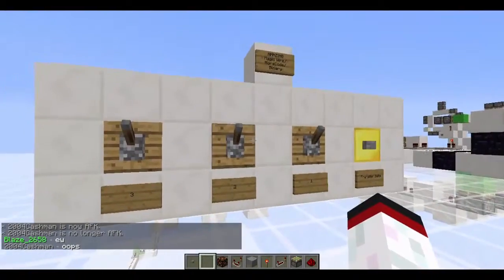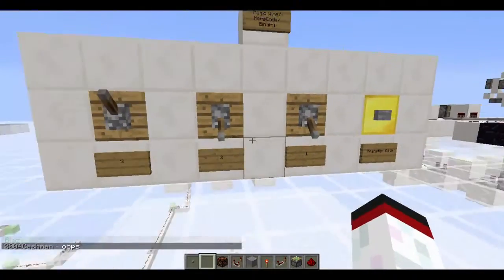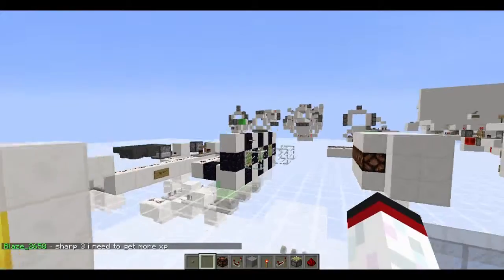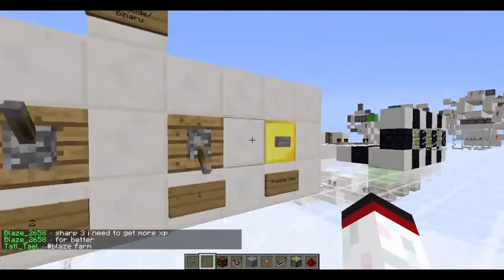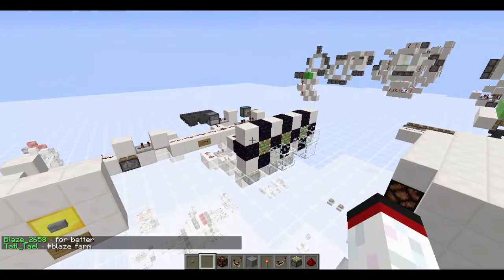You select which pistons you want to toggle. So let's toggle the far two. Press the button, and it'll toggle those two — the ones you selected. Now let's toggle the first and the last one. You can see it worked.